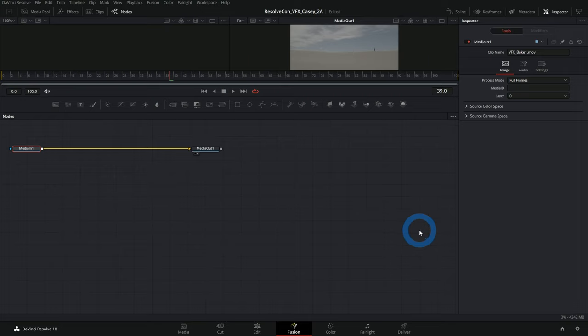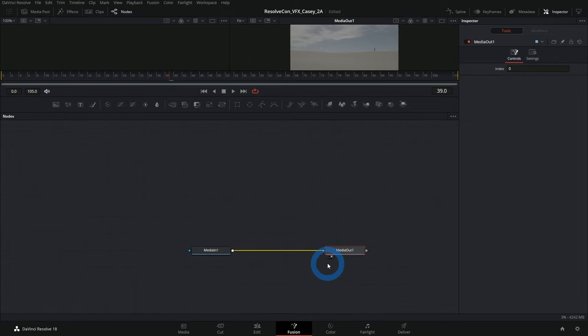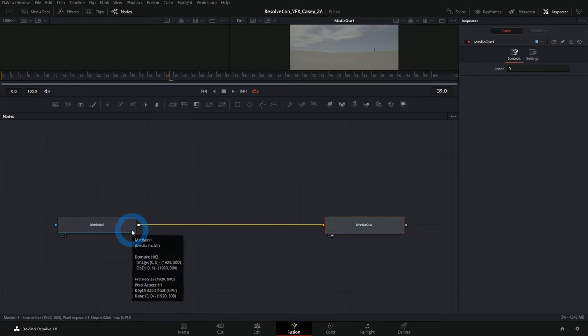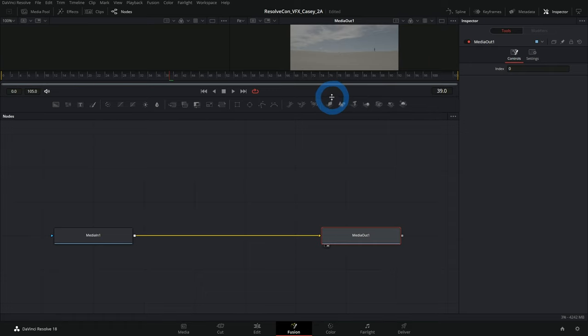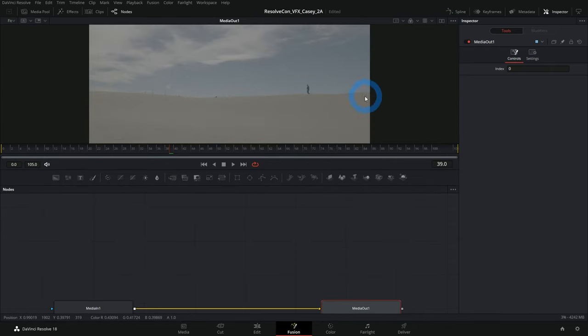We talked a little bit about how nodes are just a flowchart. Right now we have a really basic flowchart: media in and media out. Media in takes a piece of media from the edit page and brings it into Fusion; media out sends it back. Everything fancy happens in between.